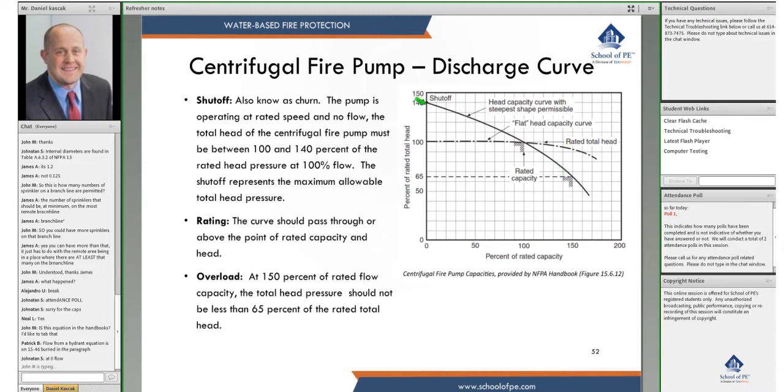Depending on the impeller, you can get different curves. This is your standard curve. A test question might ask something like: a pump set to the limits of NFPA 20 — and you would know to use this curve, with churn at 140 percent and overload at 65 percent. You could also have pumps that are flatter.